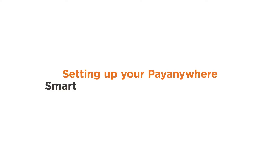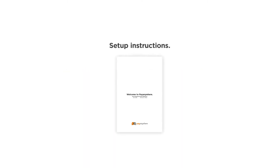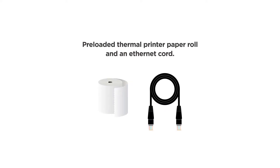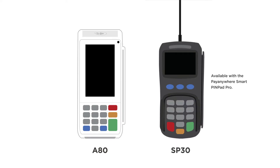Setting up your PayAnywhere Smart Keypad or Smart PinPad Pro. Open the box — inside you'll find a Quick Start Guide, AC Power Cord and Adapter, a pre-loaded Thermal Printer Paper Roll, an Ethernet Cord, and the PAX A80 and SP30 Terminals.